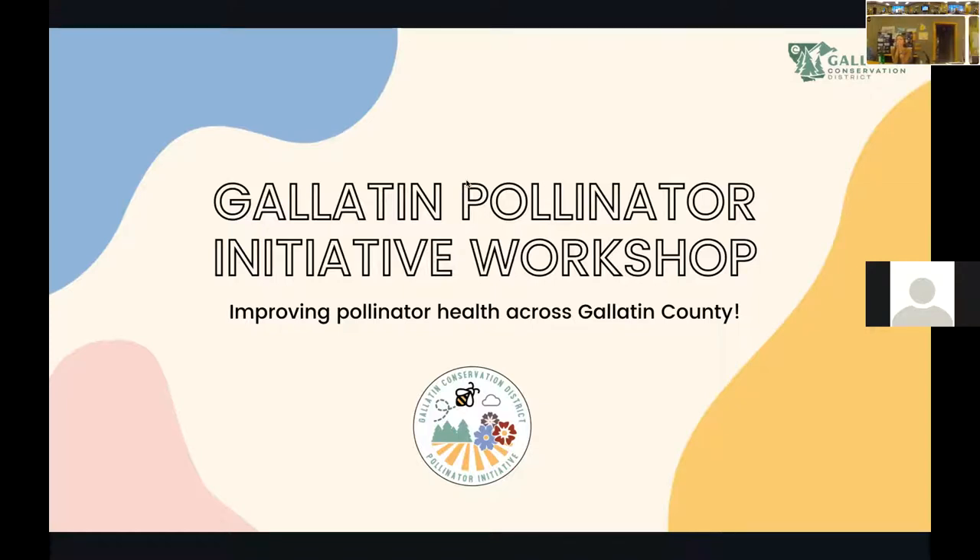Hi everybody. Welcome to the Gallatin Pollinator Initiative workshop. My name is Jillian Rowe, and I'm a Montana Conservation Corps fellow — basically means I've been interned here at the Gallatin Conservation District for the summer.